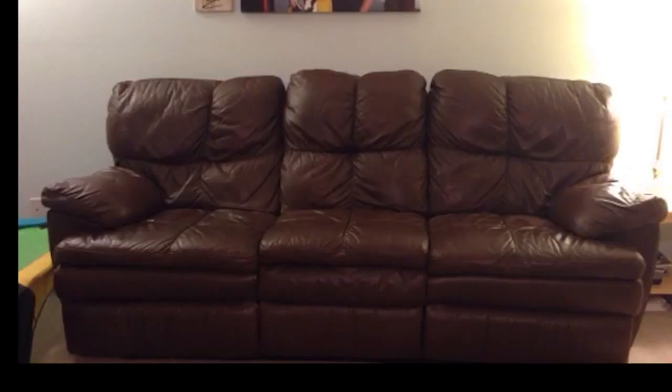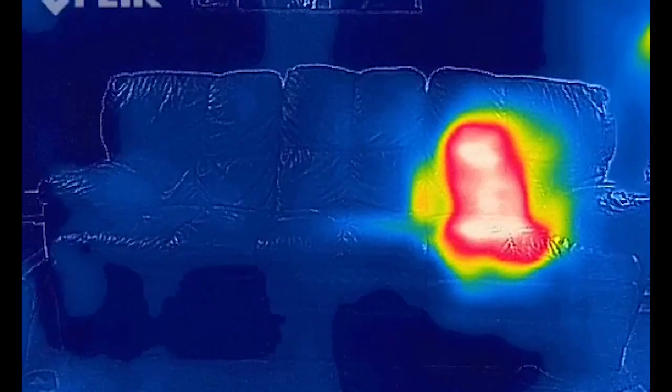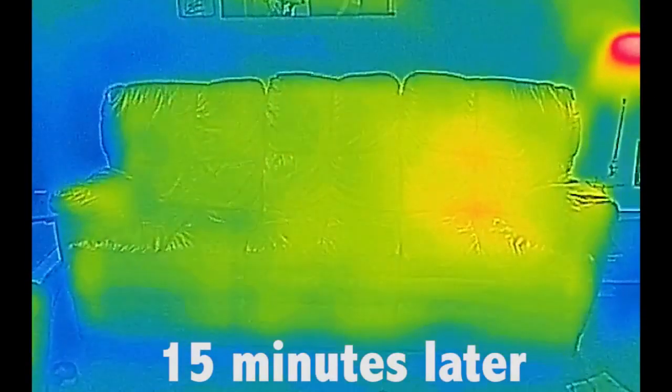Thirty seconds ago I was sitting on this couch. You probably can't tell where — but how about now? Anytime two objects interact, they will tend toward thermal equilibrium, so they basically try to meet in the middle temperature-wise. Since I'm warmer than the couch, heat flows from my body to the spot where I'm sitting, leaving behind a thermal signature because it takes a little time for that spot to cool back down and reach thermal equilibrium with the air again.